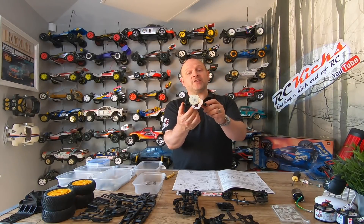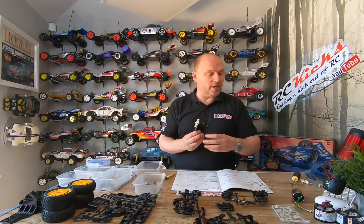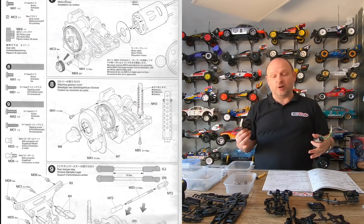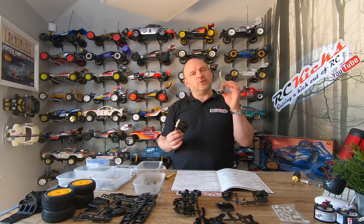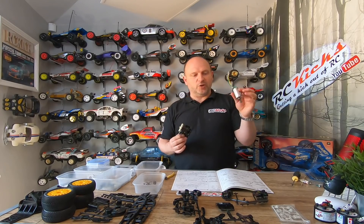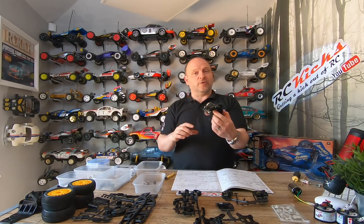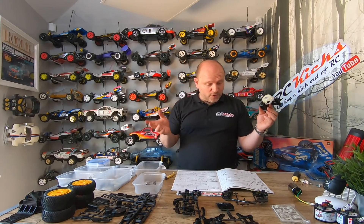We've just finished page five — that's the rear gearbox — and now we're moving on to page six to mount the motor. You get a silver can motor in this car, which is surprising because I don't see why anyone would run a silver can in a car like this. Tamiya should have either not included a motor at all, or gone for a brushed motor that's a bit more upmarket. One thing that's really nice is there are a lot of shims — multiple shims on all aspects of the rear gearbox — making it lovely and tight with no slop.